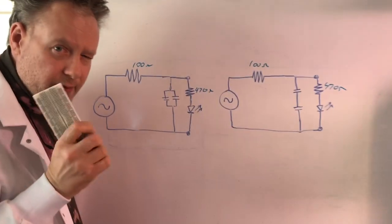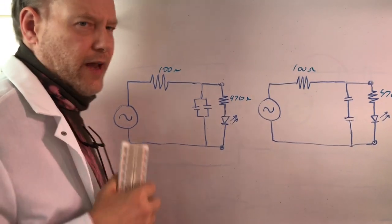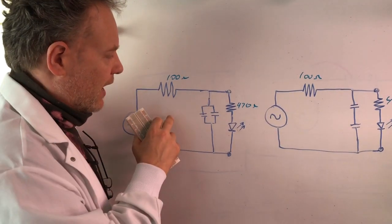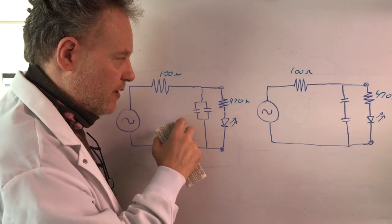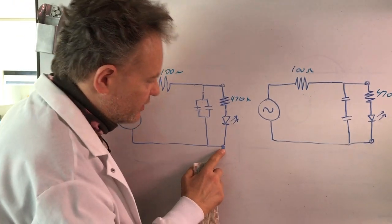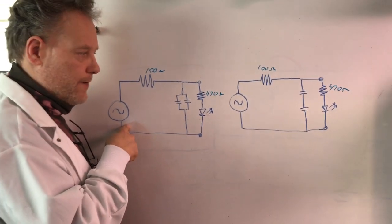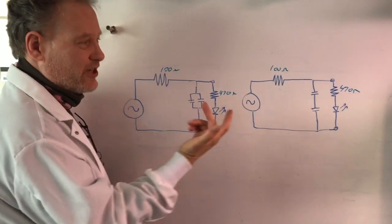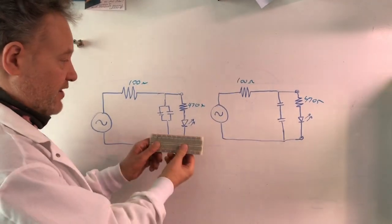We've got our voltage drop across this resistor and across this parallel network of capacitors. If I were to change the frequency, the reactance of this would change, which would mean more voltage drop across the capacitors - meaning the output voltage would be greater. So if I increase the reactance by decreasing the frequency, the light would get brighter because the voltage drop across the output would be greater.